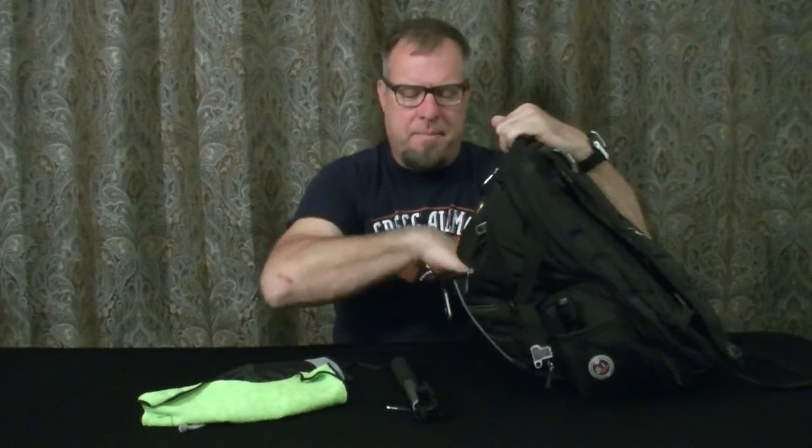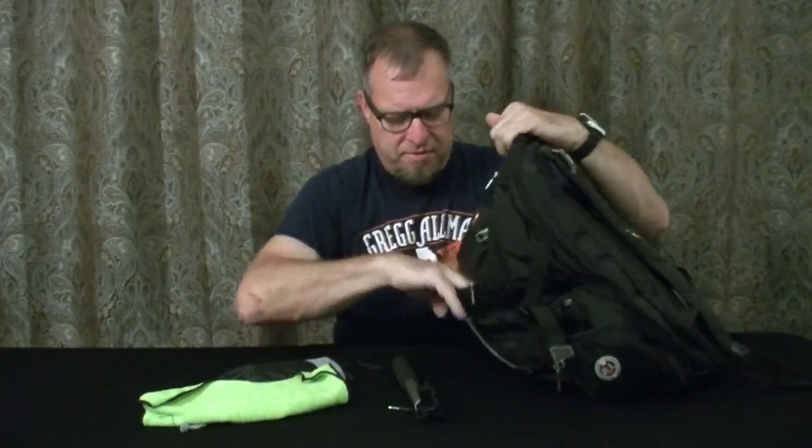Microfiber cleaning cloth — it's great to clean my glasses with, or if I need to take care of a computer screen, camera lens, anything like that. Cliff bar — you don't always get fed at events, so a Cliff bar is a handy thing to have. I always carry at least one of those in there.